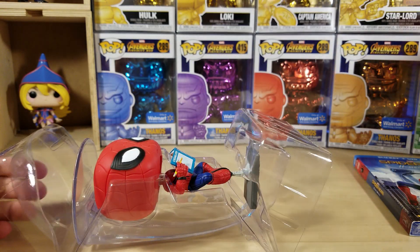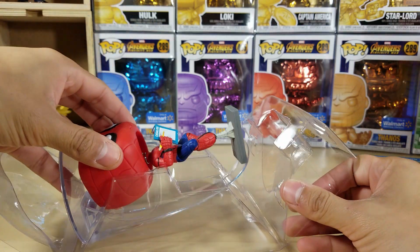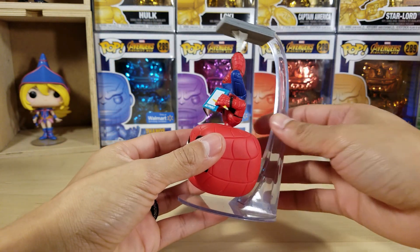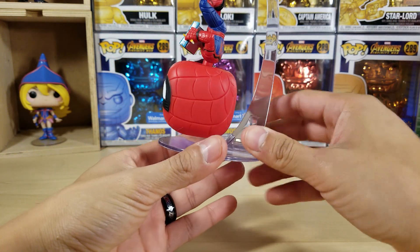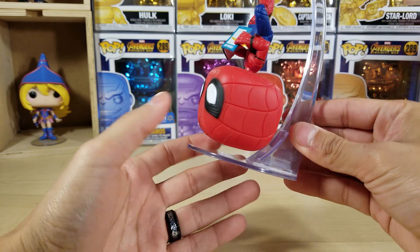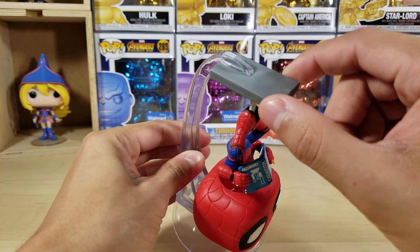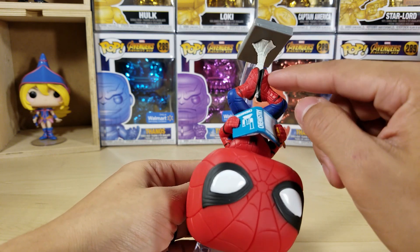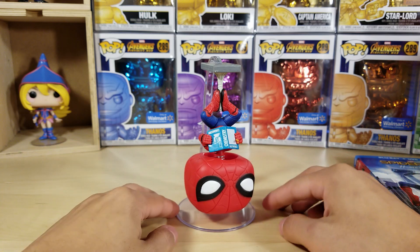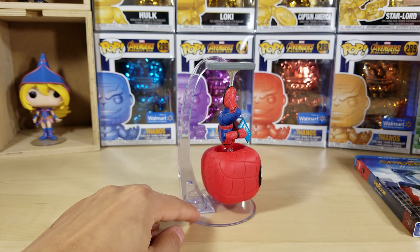They really added a lot for this hanging Spider-Man — wow, I didn't think they were going to go all up like this. He is on this see-through plastic platform that's holding this piece — which should be concrete — and this web. There he stands. Obviously this is going to stand perfectly. Very cool.